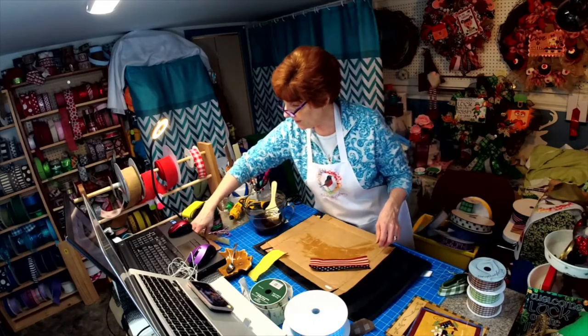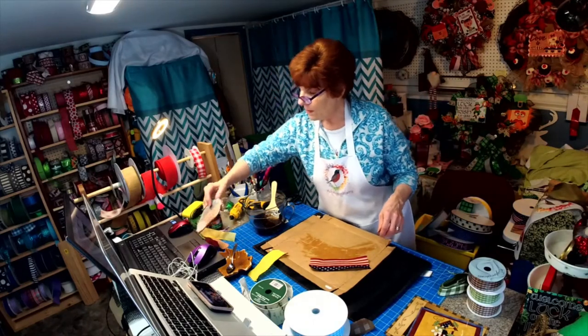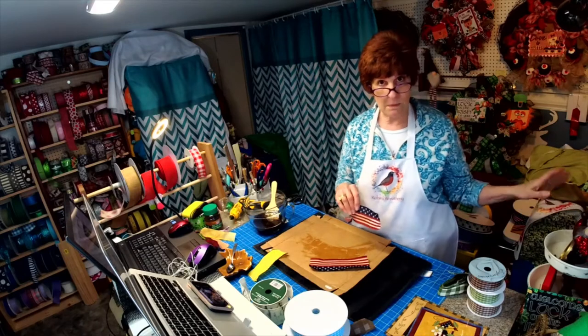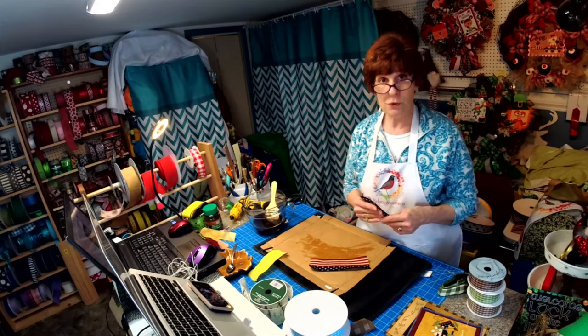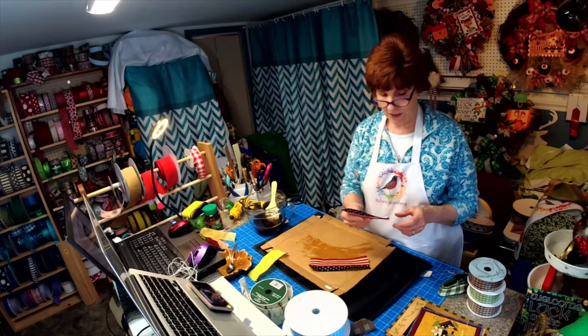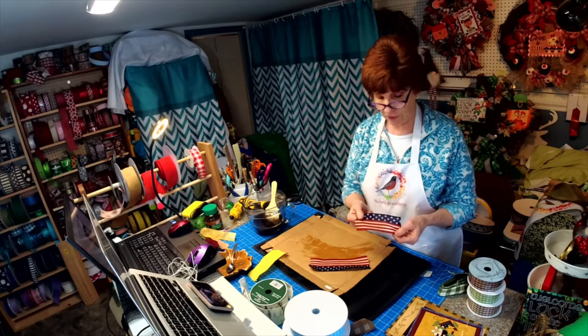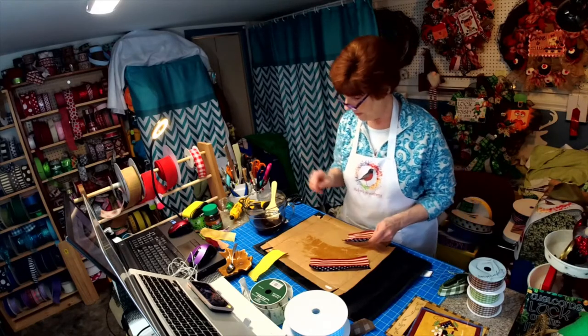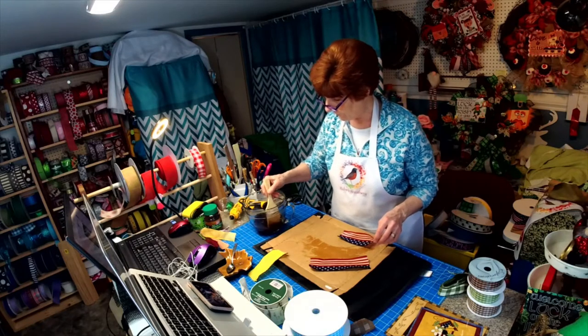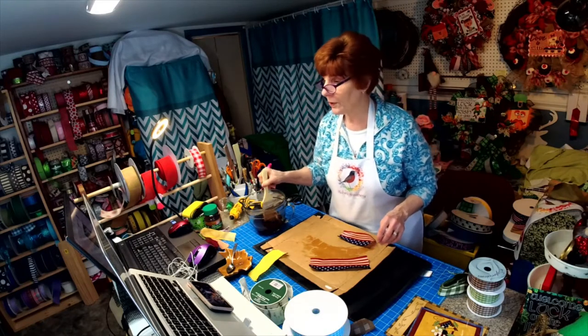The pieces I did yesterday I let them air dry. When you do the fabric, they tell you to bake it in an oven for like 10 to 15 minutes at 200 degrees. I didn't think that was a good idea to do that with the ribbon because of the wire in it — I didn't know if it would burn in the oven.